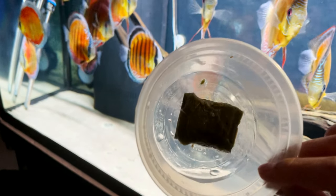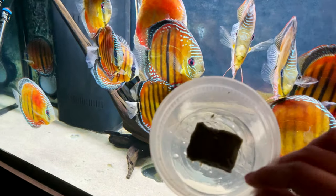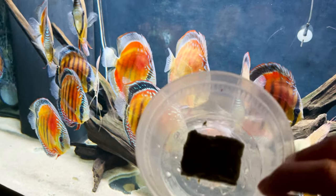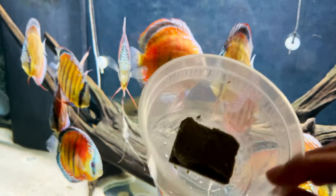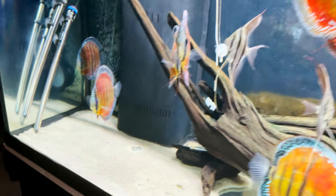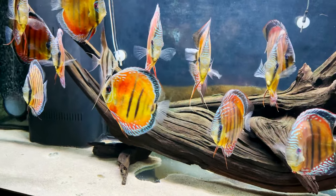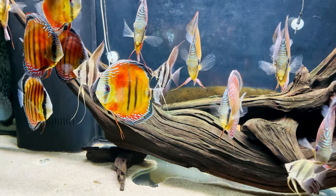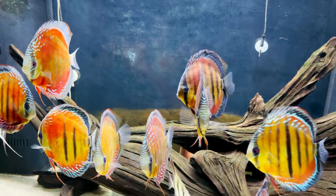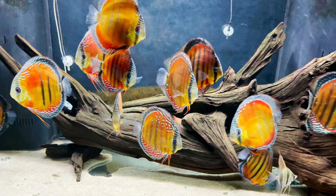This is a homemade recipe that does not contain any land animal protein — it does contain mahi-mahi, salmon, shrimp, and some scallops, so it does contain seafood. Before we start feeding, first thing first — we have to turn off the return pump. We do that because if we don't, a lot of the food particles will start going into the filter and the filter roller will have to work extra hard. Turning it off gives the fish more of a chance to finish the food before it enters the sump.